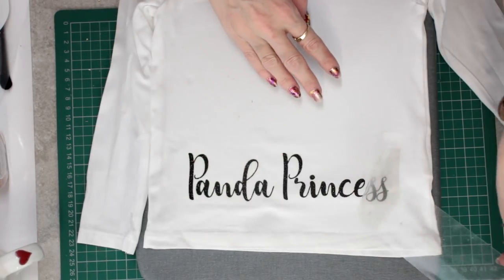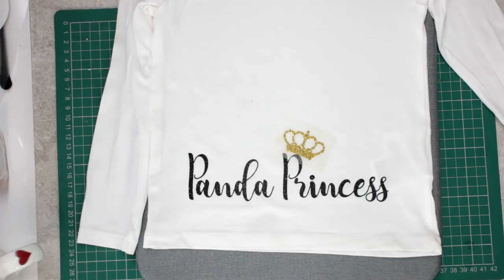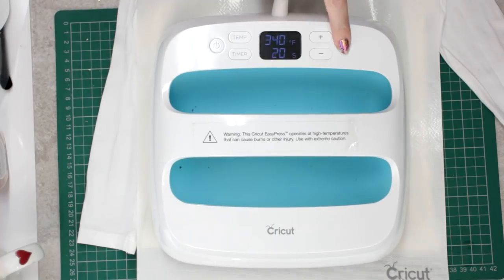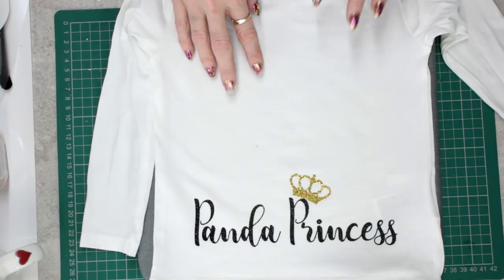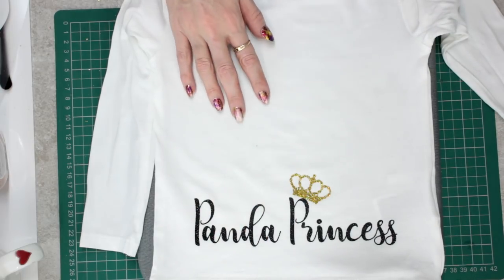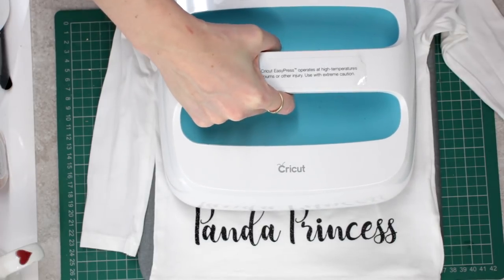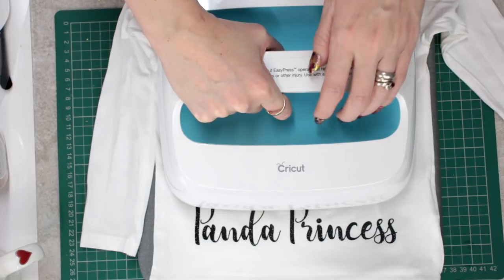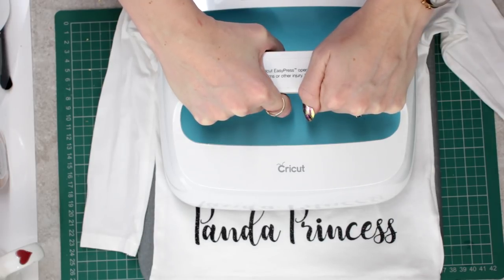We can then peel away. We're going to press the iron-on design next, and this time because it's exposed I'm going to come in with my Cricut heat protectant sheet. This area is already preheated and still warm from pressing the glitter iron-on, but if you're going straight in with the iron-on design you want to make sure you preheat the area first. We're going in at 340 degrees Fahrenheit for 50 seconds, applying a medium amount of pressure with both hands on your EasyPress.